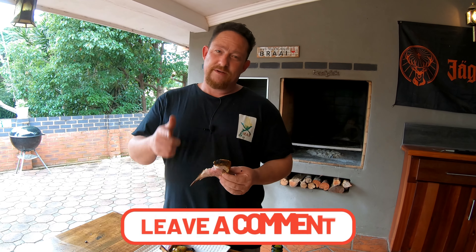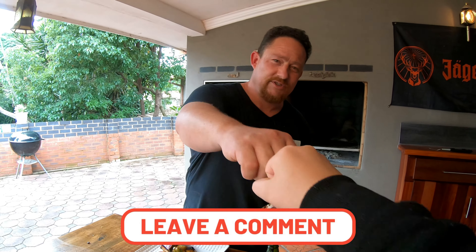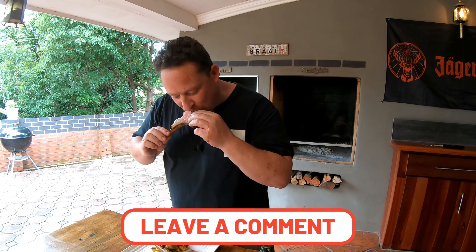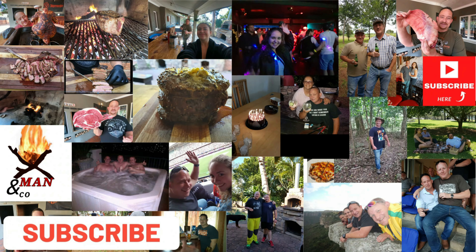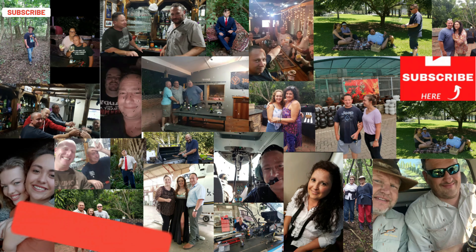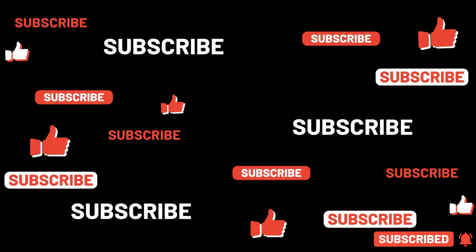It's that special time we've all been waiting for — time to taste this baby. Have a look at that, and look at those juices flowing. I think it's time to have a taste. Wow — that works for me. Wow, amazing.